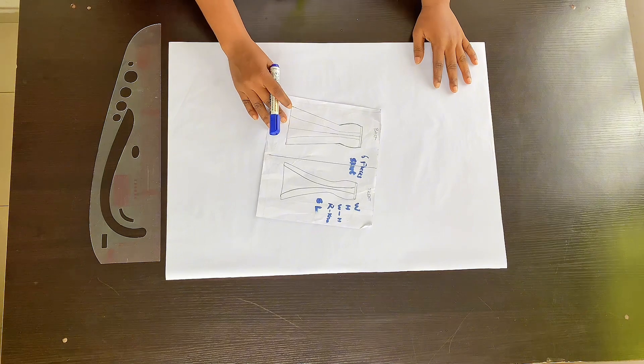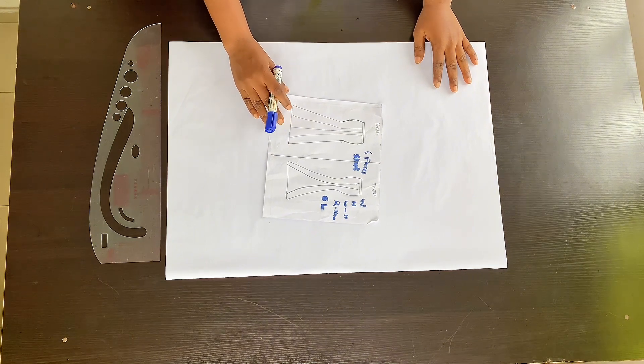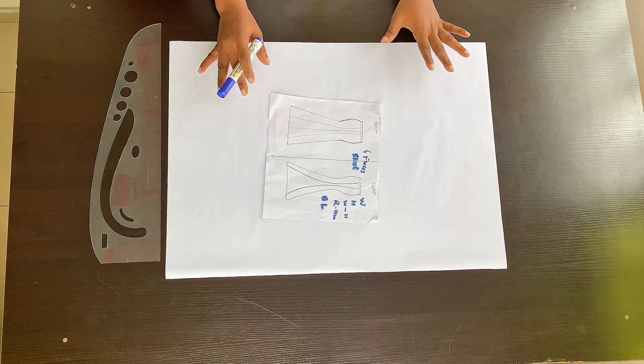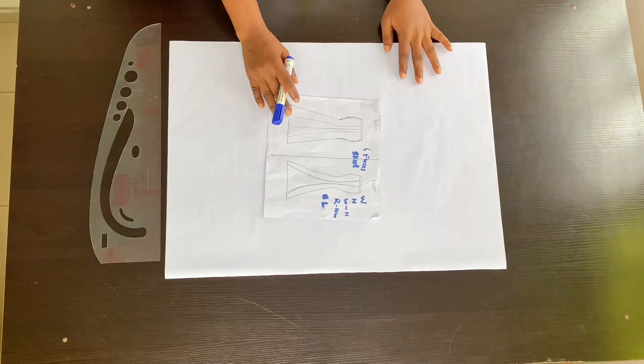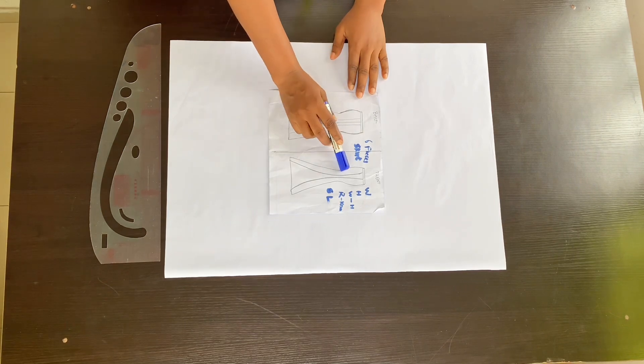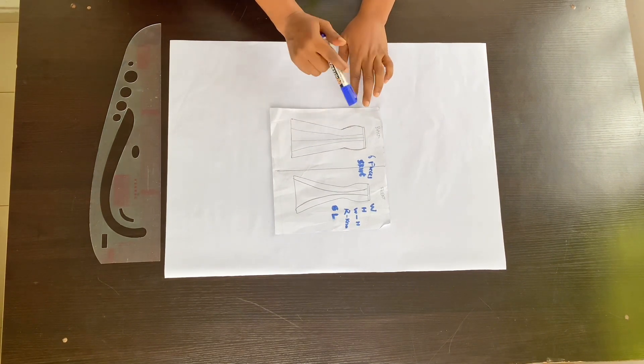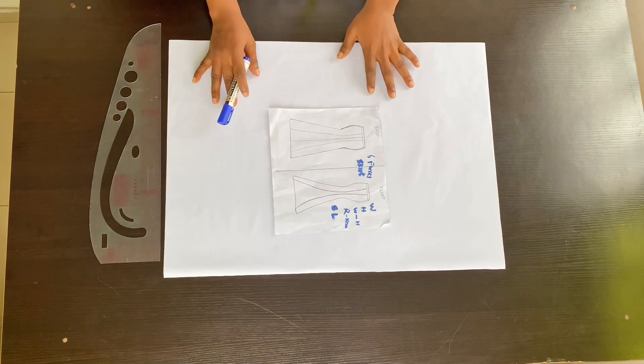A six-piece skirt is basically a flare skirt that is divided into six panels. The front and the back are almost the same — the only difference is there is a zip at the back of the skirt. We are going to create this using a basic skirt pattern.